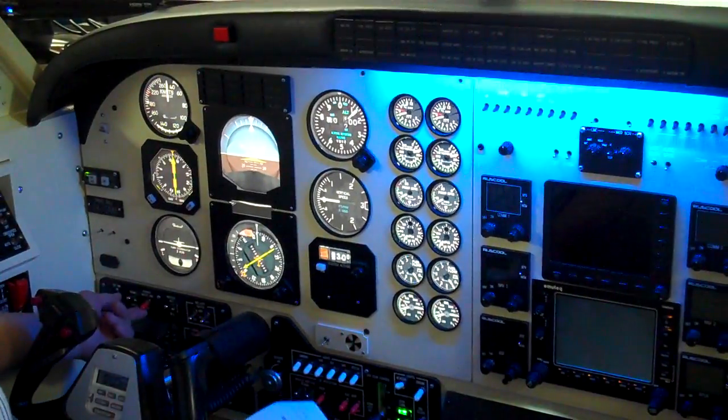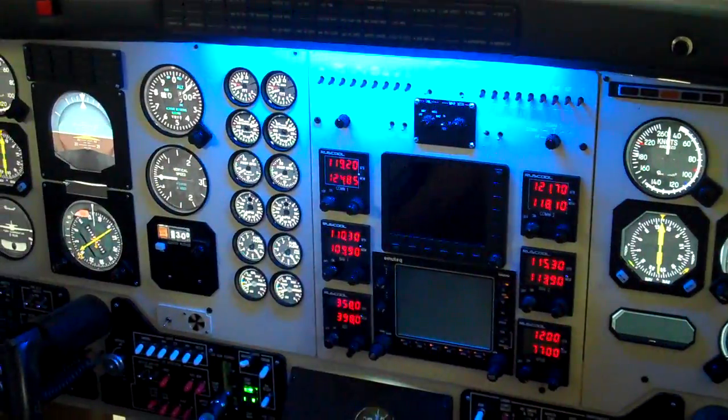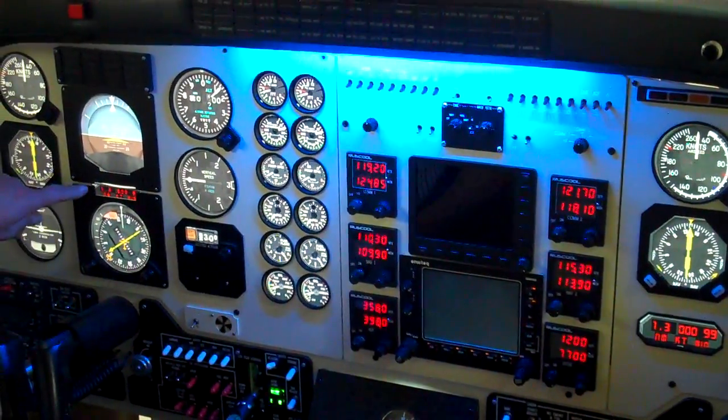Turn on our avionics master, and we should see our radios and DME come up. There's all the radios — DME's up online, DME up on here as well.